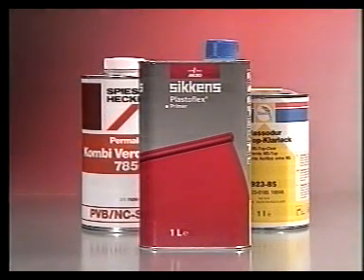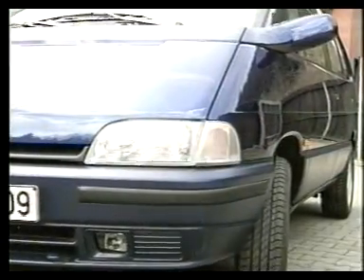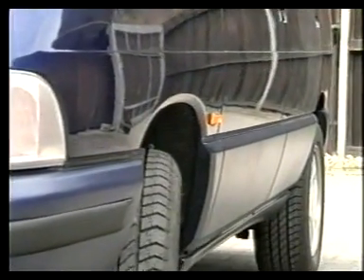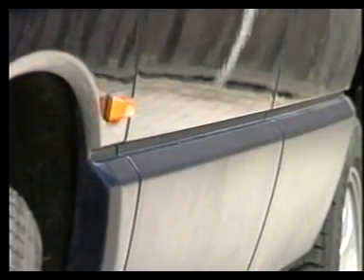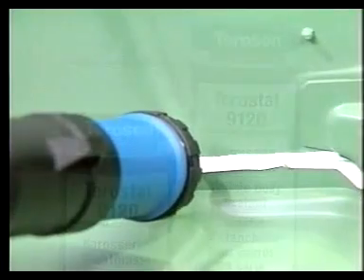Si la pintura se aplica después de 24 horas, la capa de Terostat 9320 debe ser preparada como cualquier sustrato de plástico normal. Desde luego, siempre que se pinta encima del Terostat 9320, uno debe tener en cuenta que la pintura permanecerá un poco sensible durante los primeros días, al igual que ocurre con cualquier coche recién pintado. Un sellador ideal lo proporciona el 1K PUR, sobre el que puede aplicarse una vez seco el Terostat 9320.